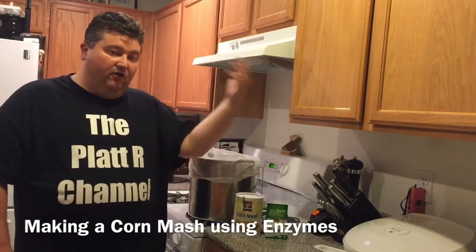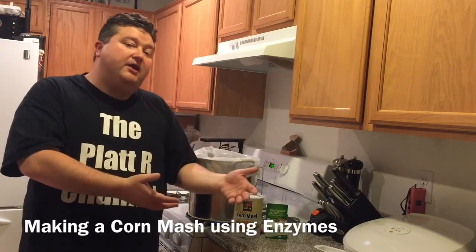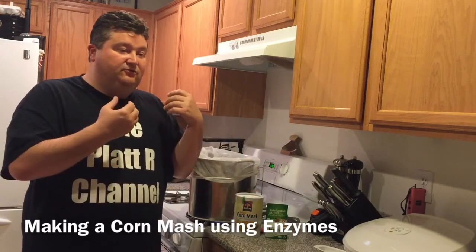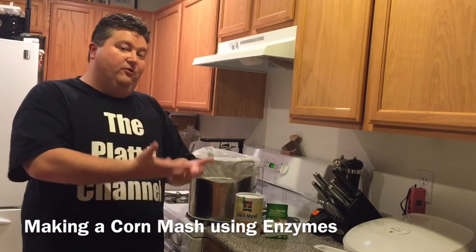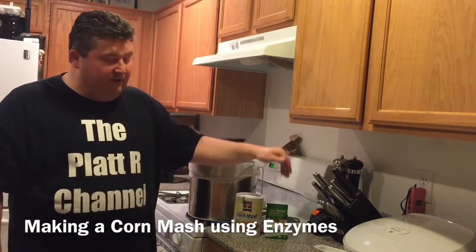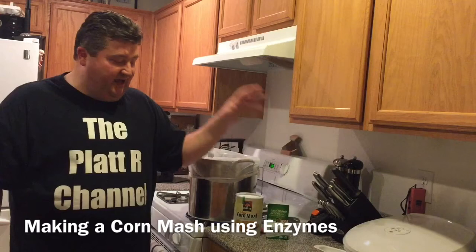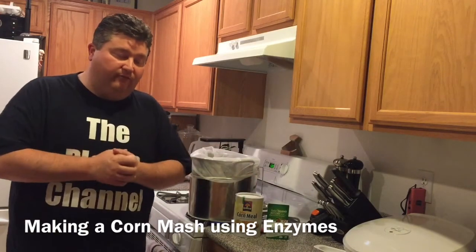I'm going to use something today that's available to most people and easy to use — something called Beano, which helps you with gas if you have digestive problems, but inside Beano is that amylase enzyme. We're going to use that to take the starch from the corn and turn it into sugar, giving us something to work with for fermentation. Our final video later will cover the natural method: germinating the corn to get the internal enzymes to do the work for us.